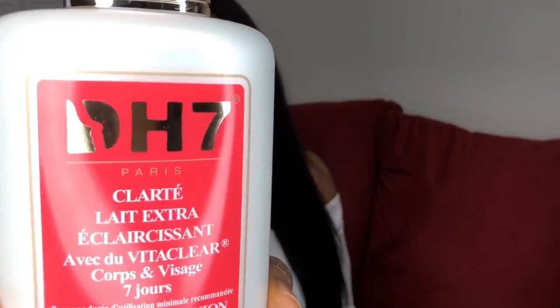Hey everyone, welcome back to my channel. Today I'll be doing a review on DH7 body lotion. If you want to lighten your skin, this lotion is for you. And if you don't want to lighten your skin very bright, you can just get this lotion alone — you don't need the oil, the glycerin, or the serum. All you need is just the lotion, and this is what the lotion looks like.